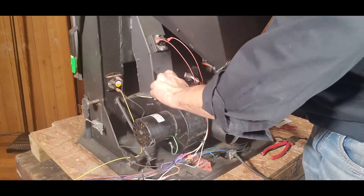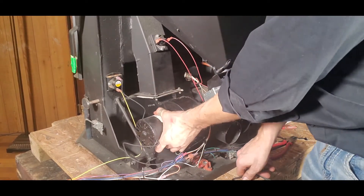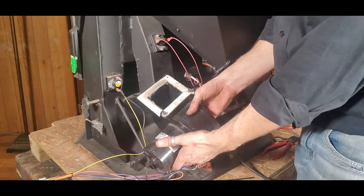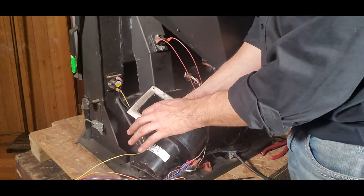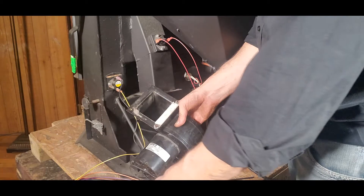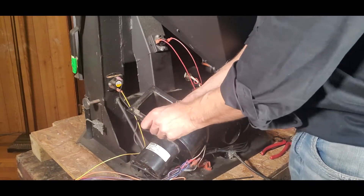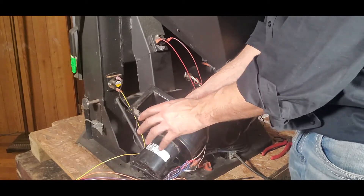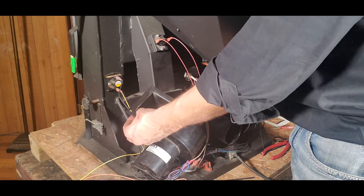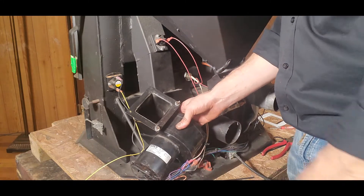We're just loosening that up and it will slide off. A lot of times when we remove a convection blower like this we're going to see our gasket right here. This one is obviously quite worn and torn, just split in half. A lot of the new gaskets are more like a silicone-based gasket which don't have to be replaced every single time when they are removed, but a lot of these paper lyotherm-style gaskets do.